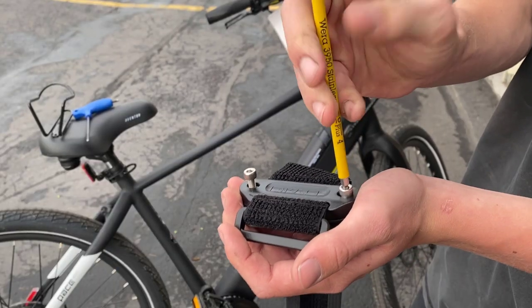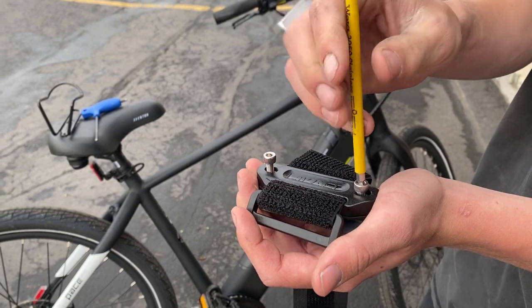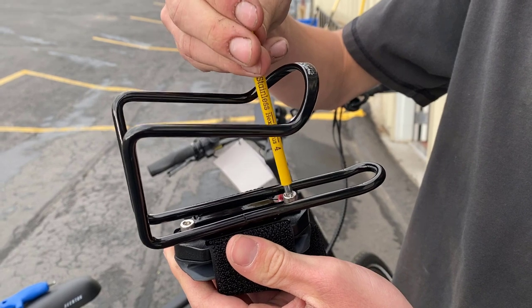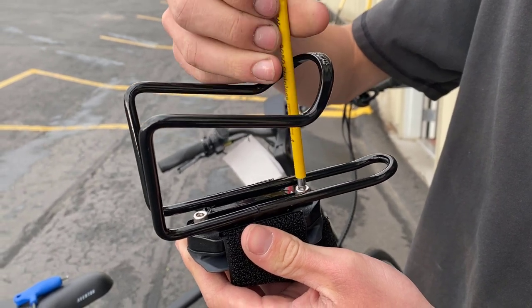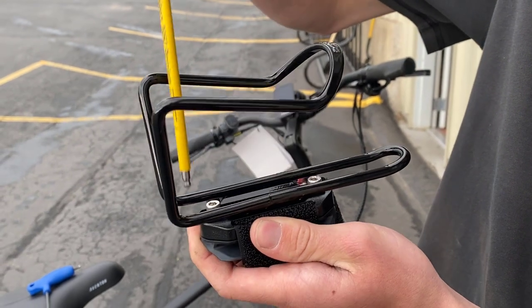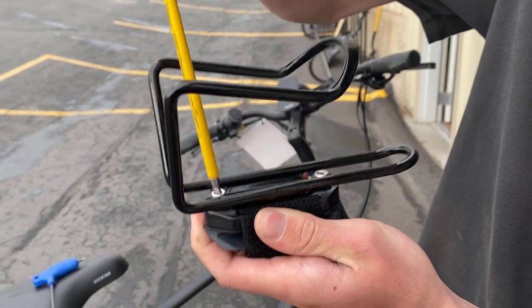First, when you get the velcro strap out, you're going to want to loosen these screws — you're going to need a four millimeter allen wrench. Once you have these bolts undone, you're going to want to put your water bottle holder on the actual plastic base of the velcro strap and then tighten that water bottle holder to that plastic base of the velcro strap.